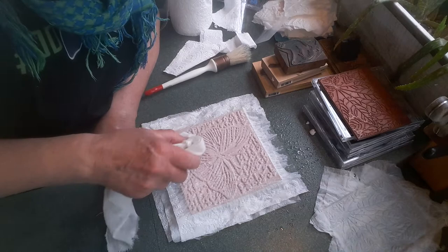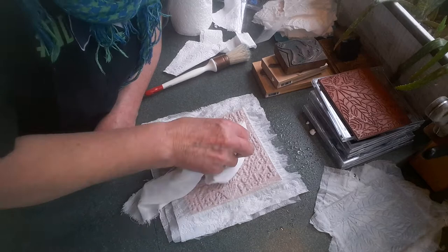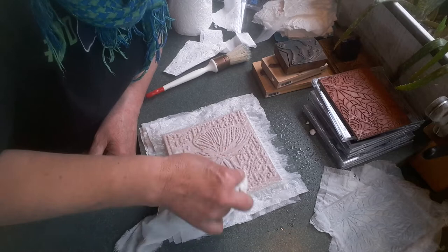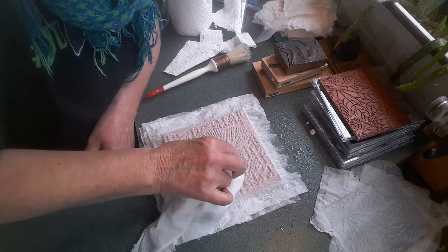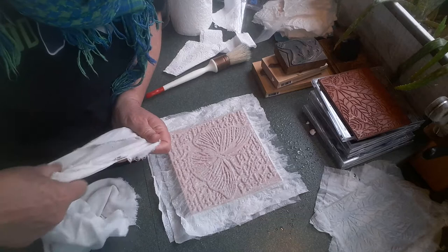Now I'm pressing this down with my fingers to press it into the crevices a little bit more so you can see a bit more of that image. It also helps to make the paper not so wet. You can see that area right there wants to lift a lot, but you can see how much clearer the image gets as you press it down.